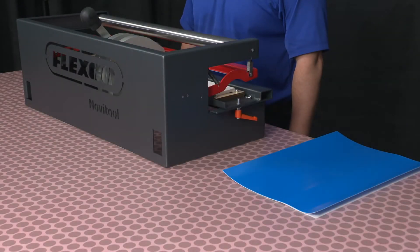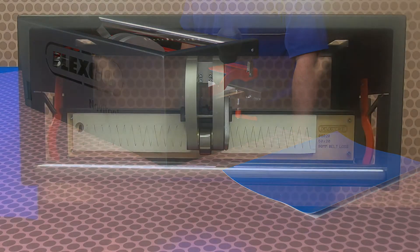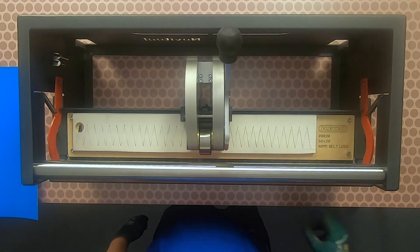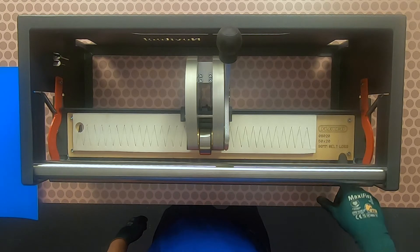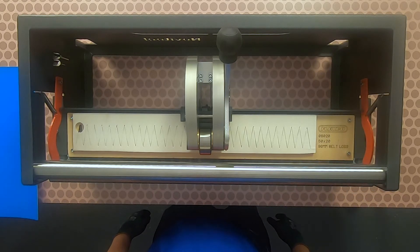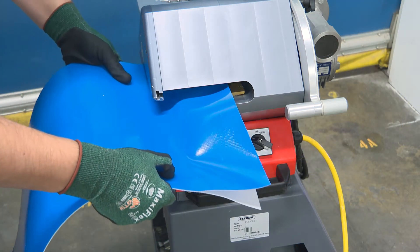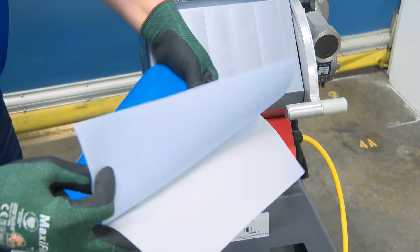Now I want to show you how to punch for a finger over finger splice. There are three tasks to complete. One, ensure the punch block is in the horizontal position. Two, ensure the correct punch board is installed — a 50 by 20 punch board will be used in this demonstration. Three, ply separate both belt ends to a four and a quarter inch or 108 millimeter depth using the ply 130 separator.